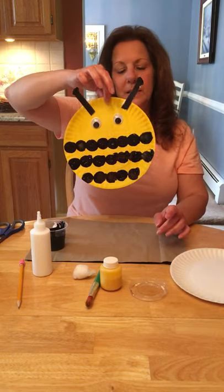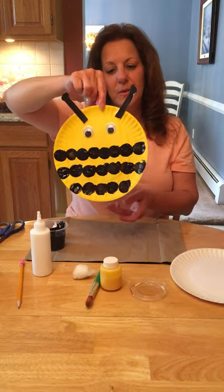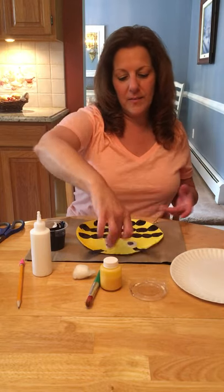And there you have it — your bumblebee! I hope you have fun making your bumblebees and I'd love to see them next week on Zoom. Have a nice day, guys. See you soon. Bye!